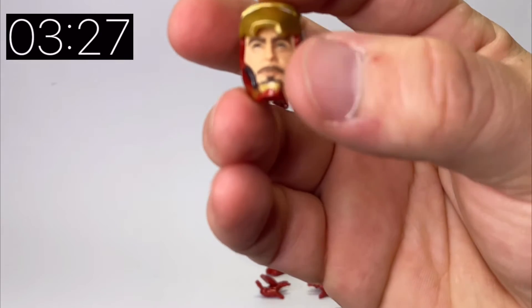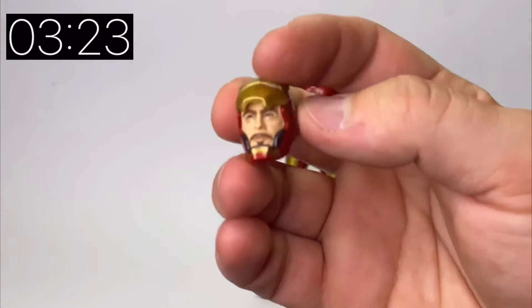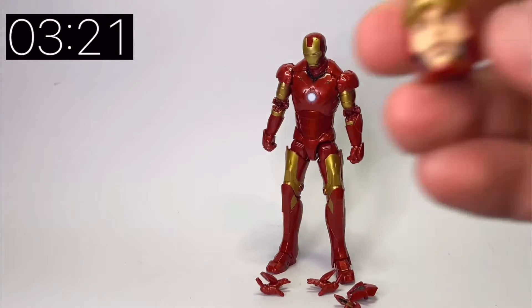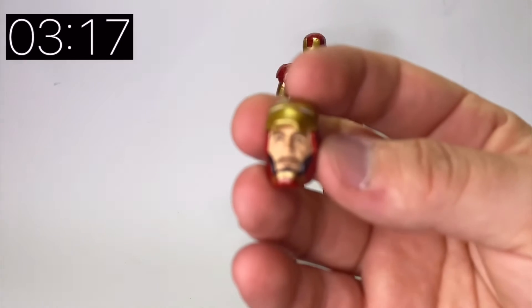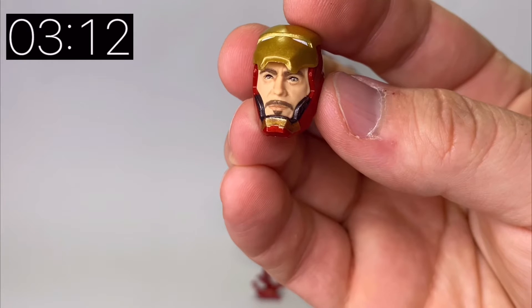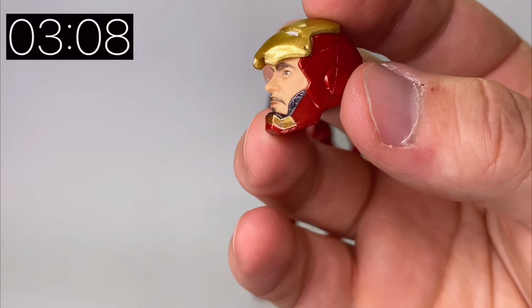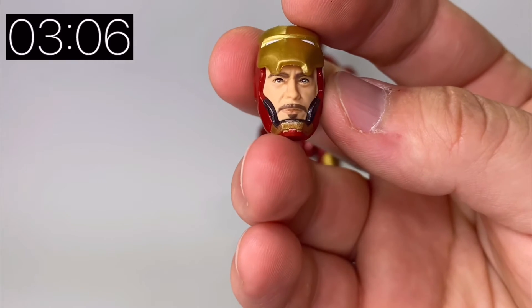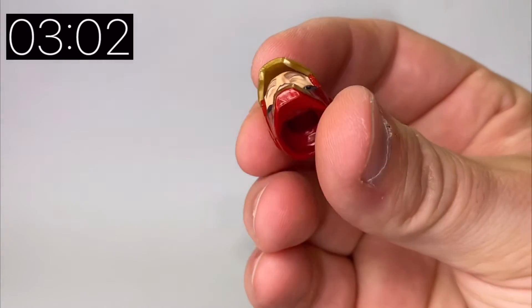Obviously Iron Man Mark 3 is from the Iron Man movie. This is the open mask head and it is a really nice sculpt — it definitely looks like Robert Downey Jr. and is easily one of the best head sculpts we've had of him on a Marvel Legends figure. It's really really nice.